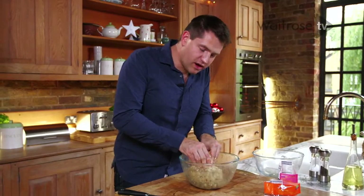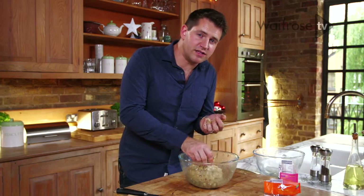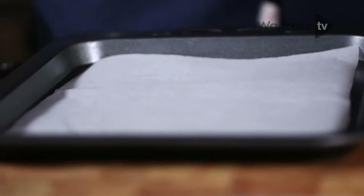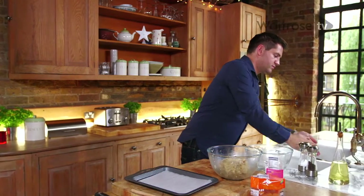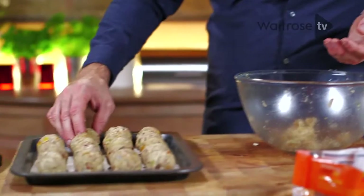If you squish the mixture too hard, you're going to end up with really dense stuffing balls. We want these to have some texture, but also to be nice and light. I've got a baking tray lined with parchment — now it's time to roll. The best way to do this is with slightly damp hands. Take a little bit of the mixture and roll it into a nice even ball. Keep going until you've used up all your mixture; this should make around 20.